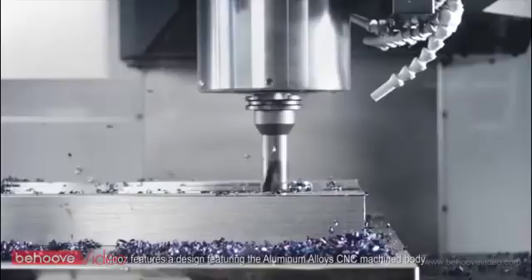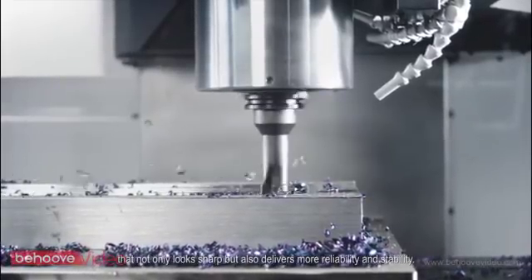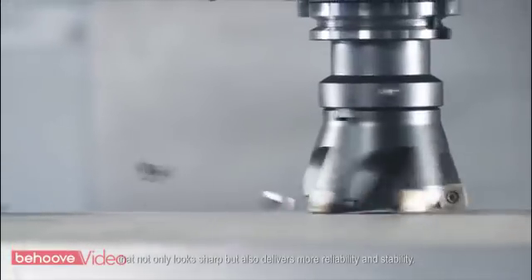Moose features an aluminum alloy CNC machine body that not only looks sharp but also delivers more reliability and stability.